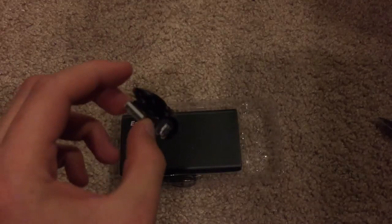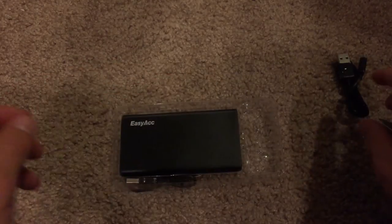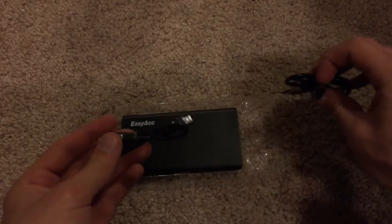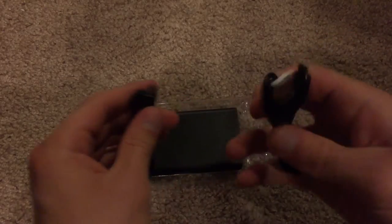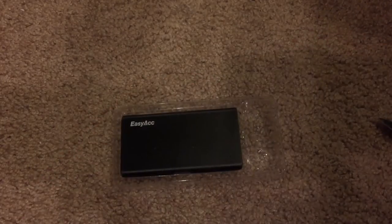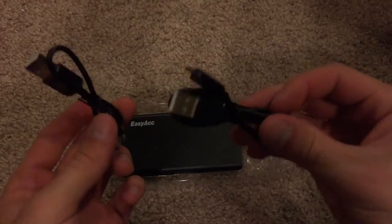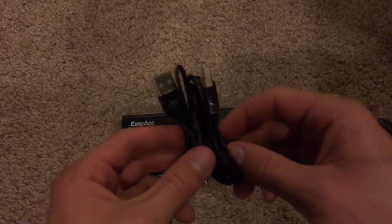You can plug it into either a computer or a wall charger. And then we have a second USB cable, which, to be honest, I actually do not know what that's for. Both of the connectors appear to be the same, so I'm not entirely sure why there are two micro USB cables included. I'll have to post in the description once I find that out.